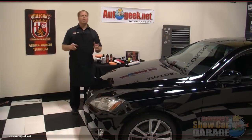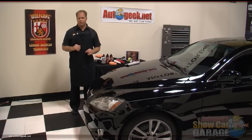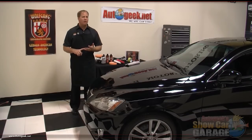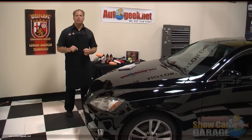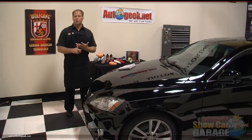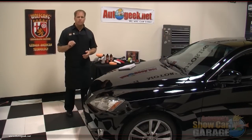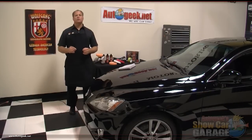Here at Auto Geek's Show Car Garage we always teach the practice of using the least aggressive product to get the job done. By following this practice you'll always get the results you want while preserving your car's factory finish. When we talk about product, this could be the foam buffing pad or the polish, and sometimes both. Before buffing out the entire car, the first thing you want to do is determine what it'll take to remove the swirls and restore a show car finish. In the Wolfgang line, the Total Swirl Remover 3.0 is a product intended for removing swirls, so let's determine and choose a pad to go with it.